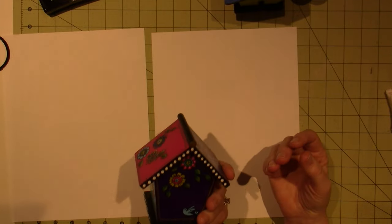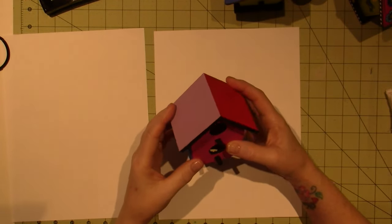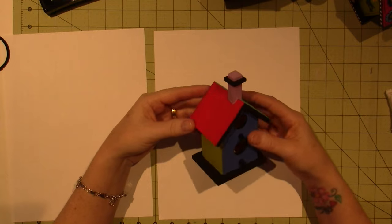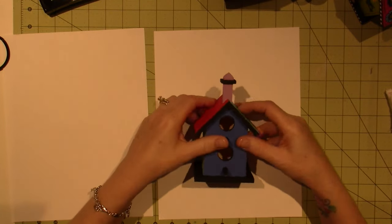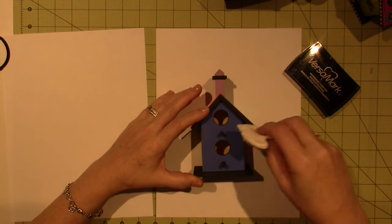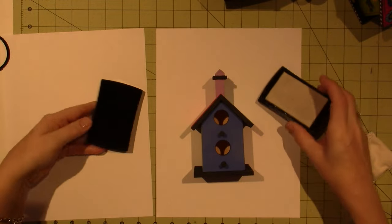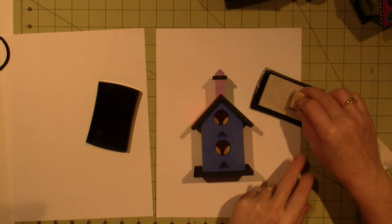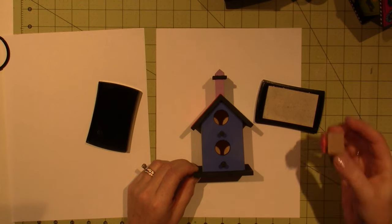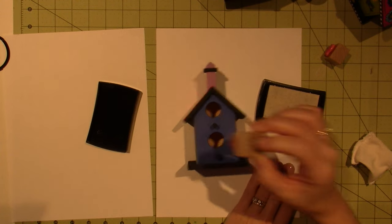I actually did film me painting these. I'm going to do a different one today — this one looks like a church, I'll do this one. So you're going to take your embossing buddy and just rub it on here — it's just like a powder. I'm going to put a bird on the front, just standing down here because I can't fit them perfectly, and we'll put a flower over here.